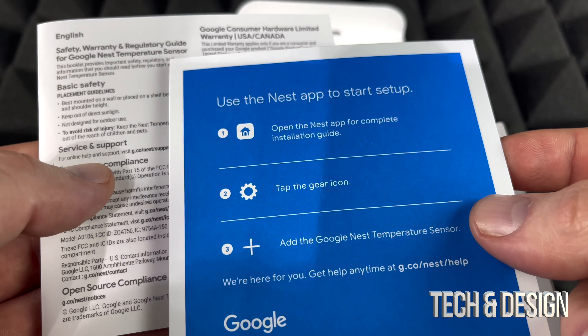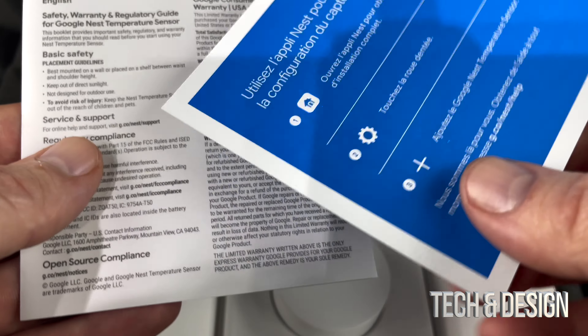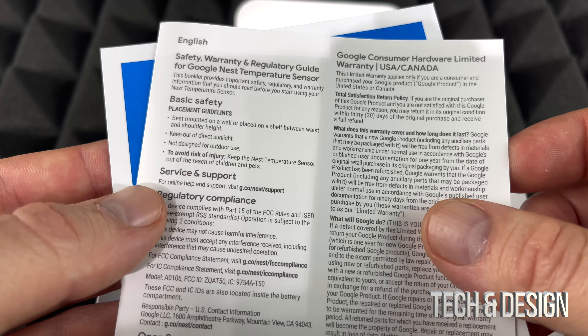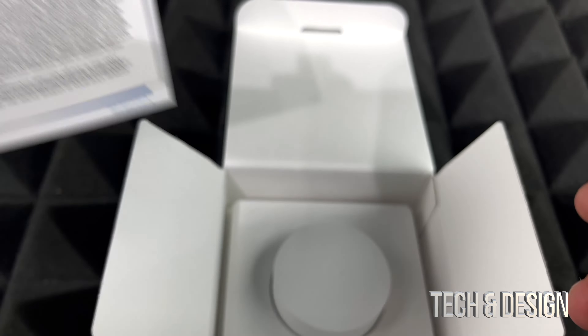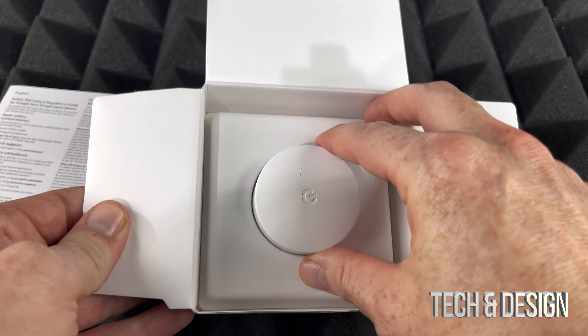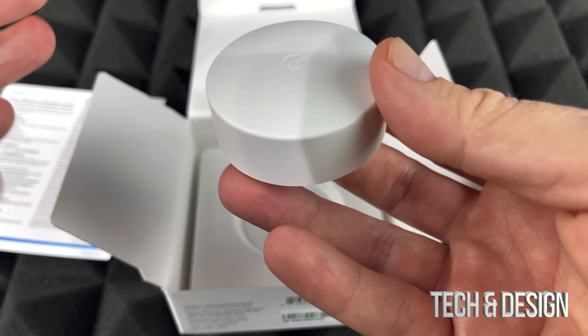Right away we get indications of how to install this, which is very easy — I'm going to show you how to do that. And right here we've got some warranty stuff. Now let's just put that to the side.